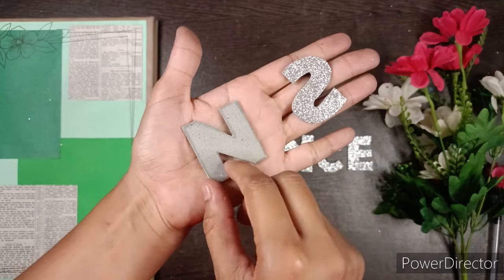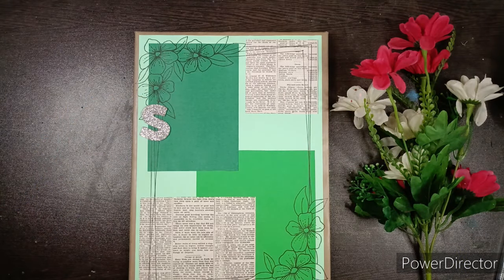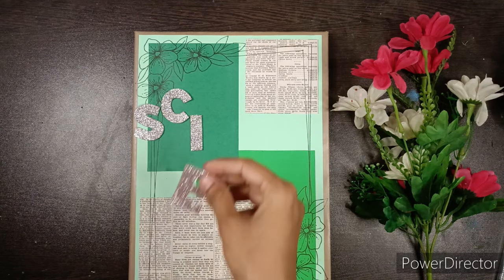I couldn't shoot that part of the video, so please make sure that you write them inverted before cutting them. Then arrange them and paste them on our file.